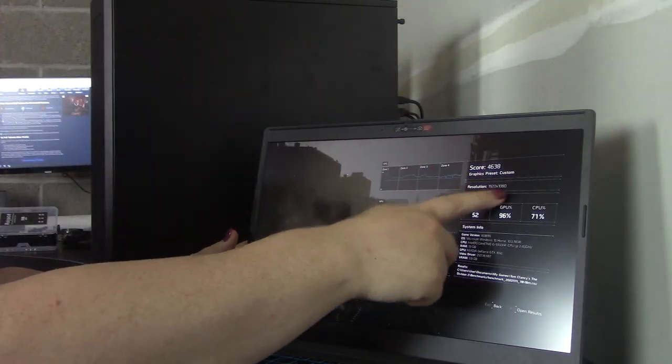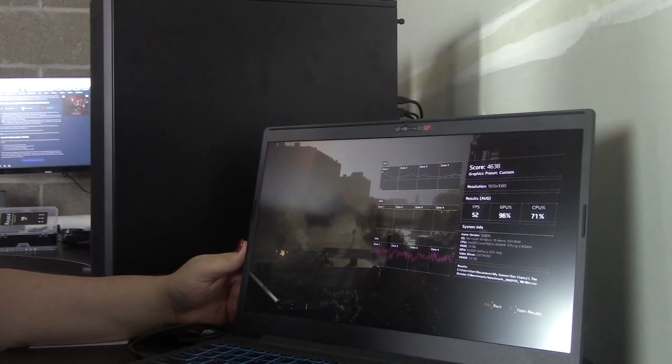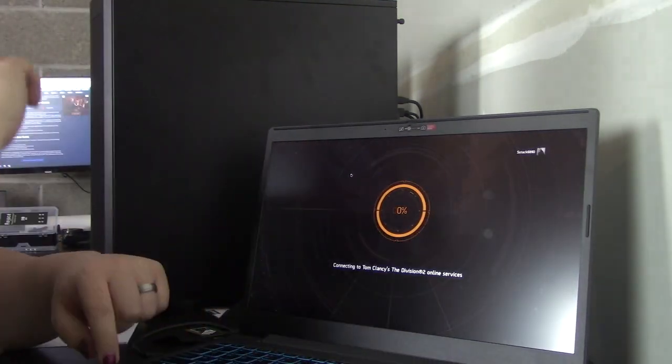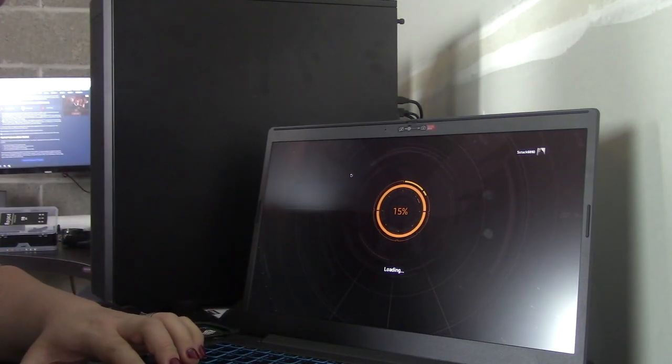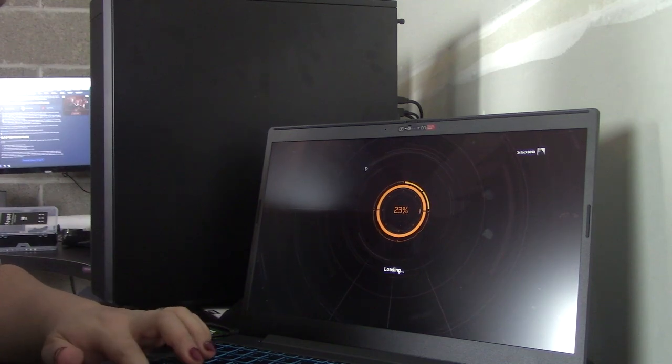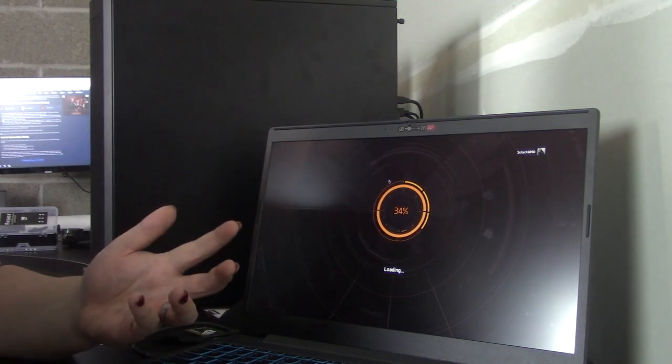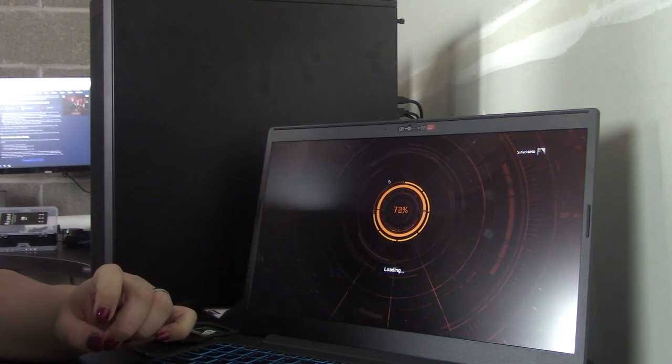52 FPS, 1920 by 1080, it's custom settings. I actually don't know what settings that is, so let me take a look here, wait for it to load. I think it was set to low, which is, more or less, what you can expect from a laptop like this.